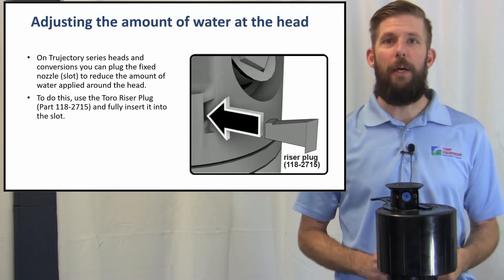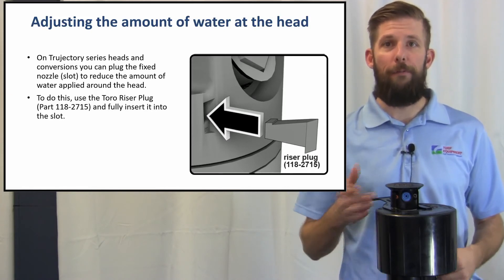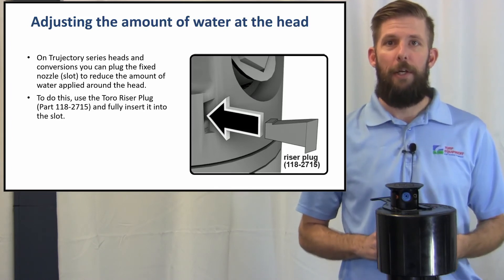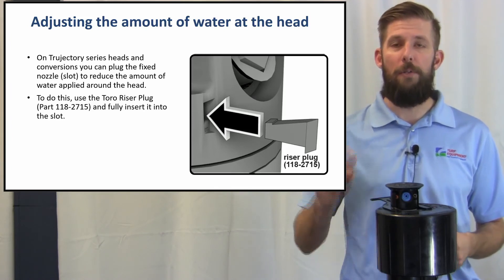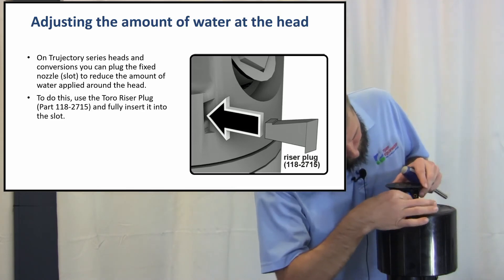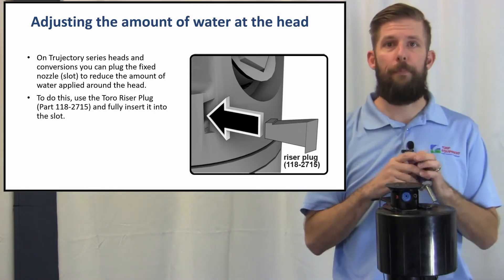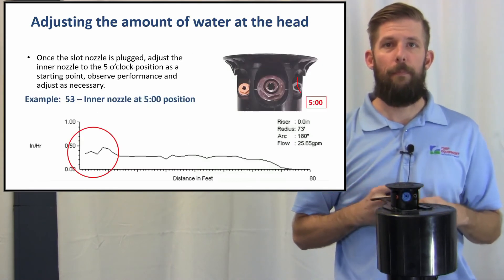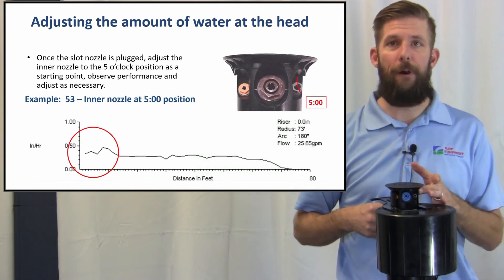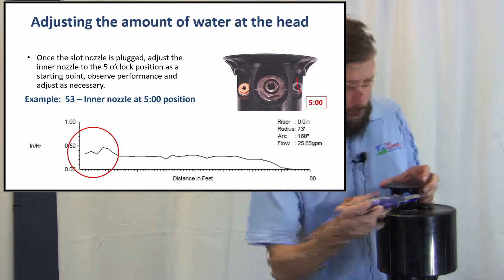Adjusting the amount of water at the head on True Directory series heads and conversions: you can plug the fixed nozzle to reduce the amount of water applied around the head. To do this, use the Toro riser plug and fully insert it into the slot. Once the slot nozzle is plugged, adjust the inner nozzle to the 5 o'clock position as a starting point. Observe performance and adjust as necessary.